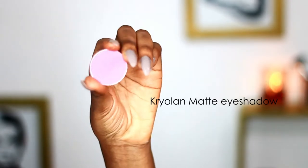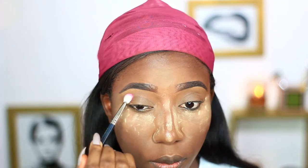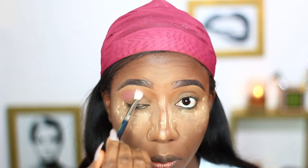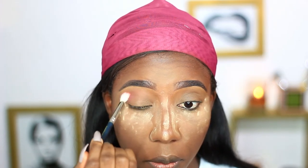Next I'll be moving on to the eyes. I'll be using this color as a crease color — it's a pale purple shade — and I'm just placing that right in the crease area and then blending it in.